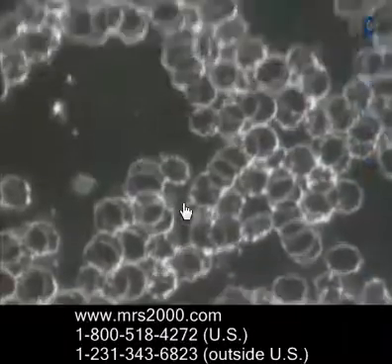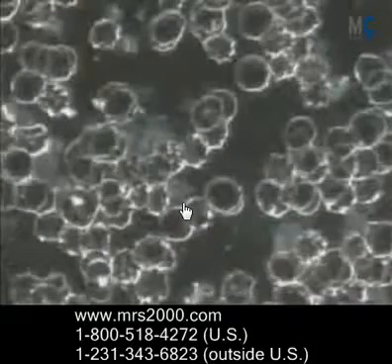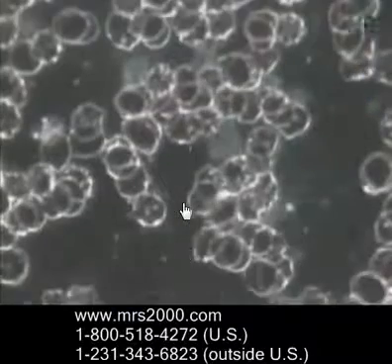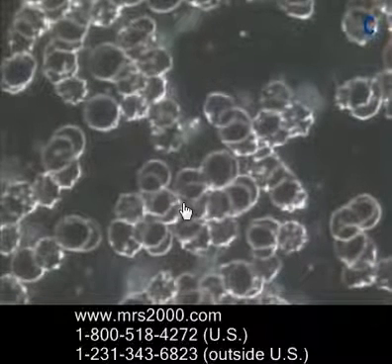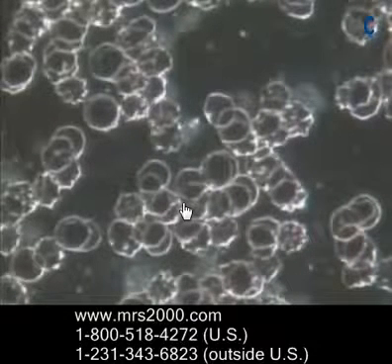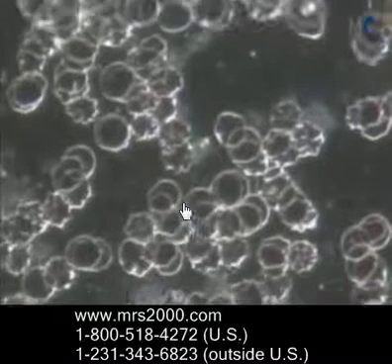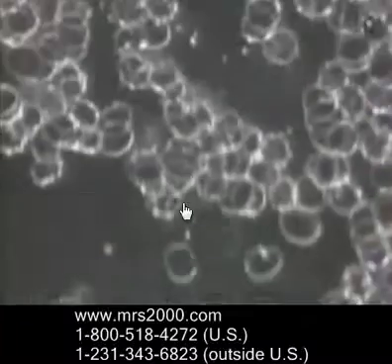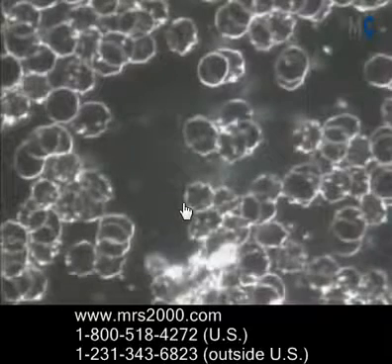Let's take a look at the second example. This person is even worse off than the first one. Notice not only are their blood cells all clumped together, but they're also sort of deformed — they're not perfectly spherical. So again, this is going to inhibit the amount of oxygen that can be absorbed and released into the cells.